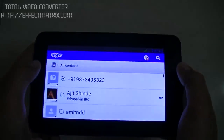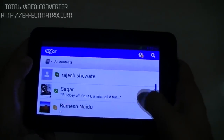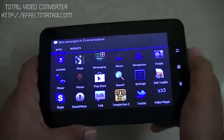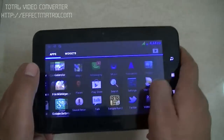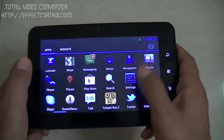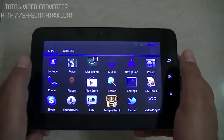We have Skype here and you can see my friends online. So it is proof that Skype works really fine. You can also install WhatsApp, WeChat, and other trending messaging applications. You have social media applications like Facebook and Twitter, and you have Google Talk and similar stuff as well.